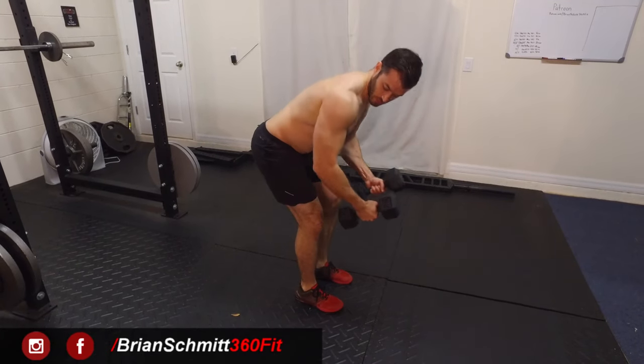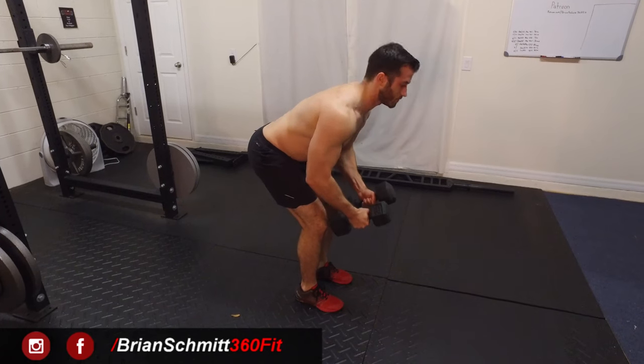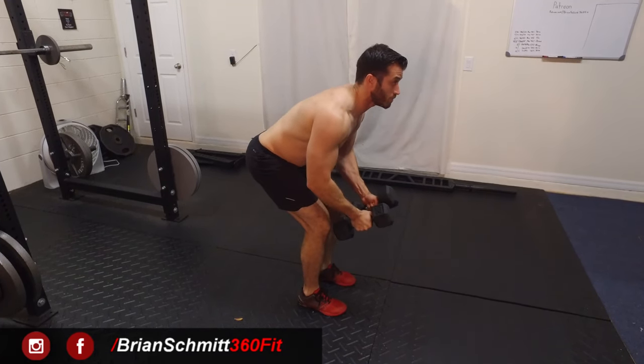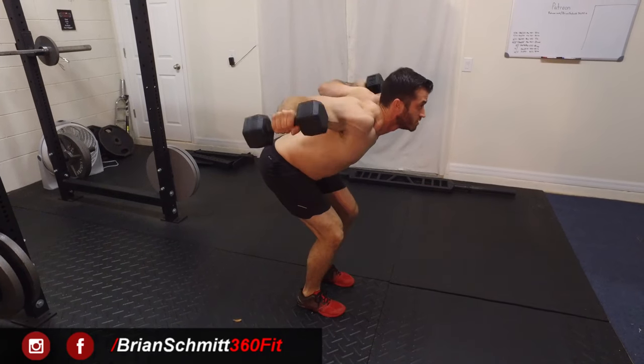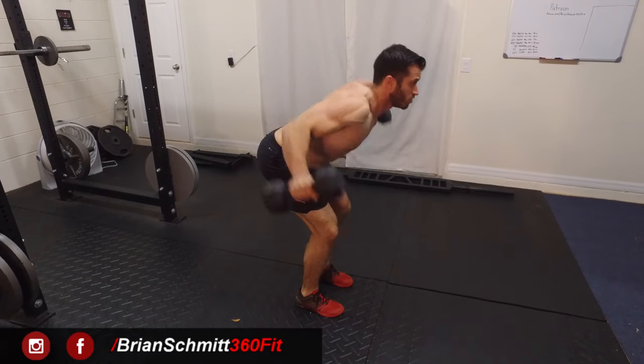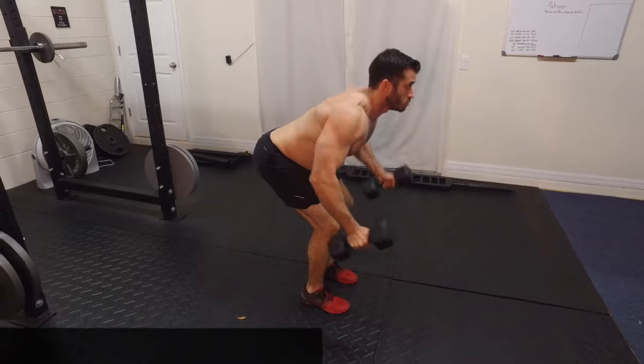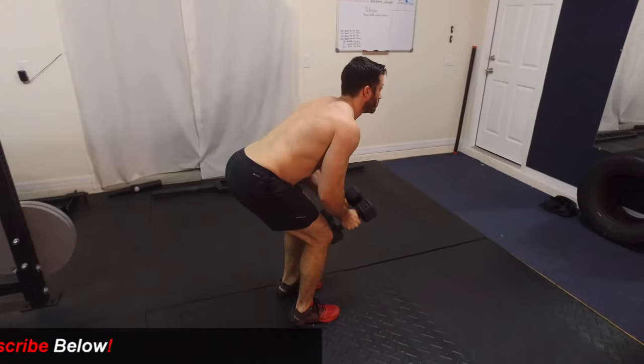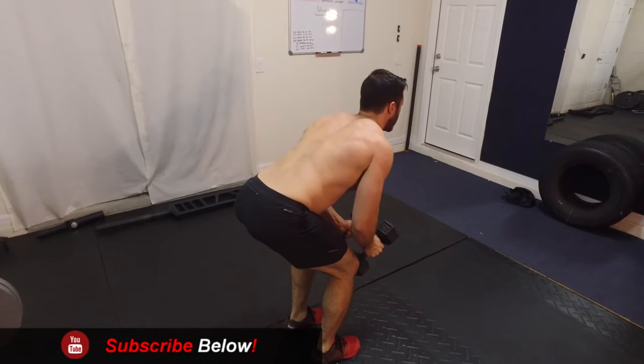Pick up the dumbbells, bend the elbows a little bit, and as we raise our arms up we're going to bring them to just about parallel with the ground. Exhale on the way up, squeeze at the top — you want to focus on squeezing your shoulder blades together.